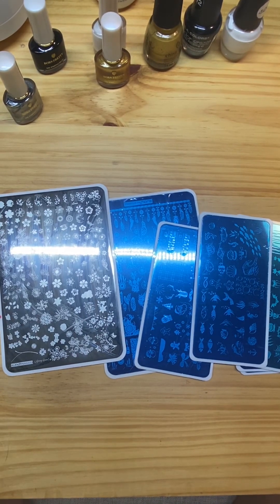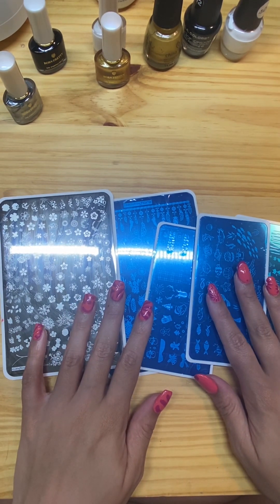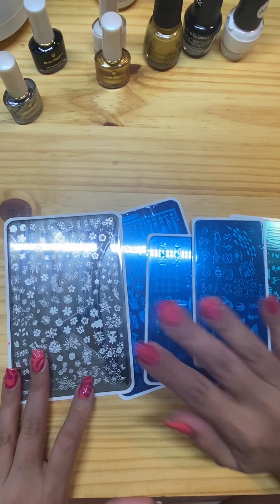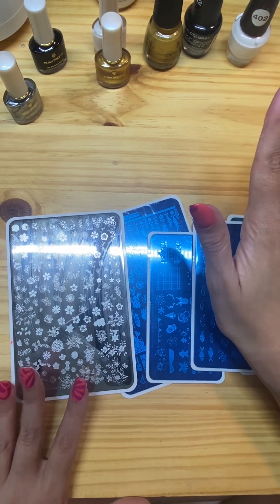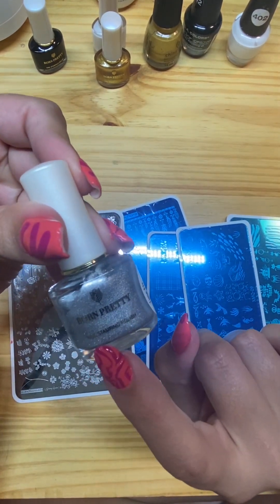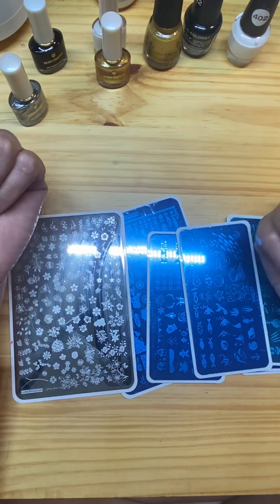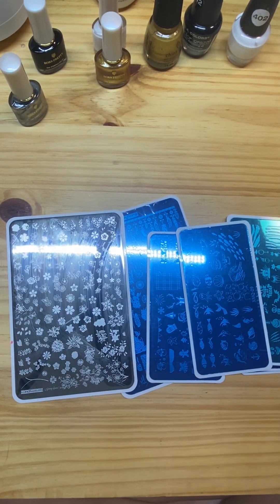Welcome everyone! This is another video where I'll be testing products. I got some stamping plates from AliExpress, and as you can tell I've used this one but stopped after figuring out that the regular polish I was using didn't work very well — I was using LA Colors Color Crazed. So I went ahead and bought some stamping polish to see today if this type of nail polish makes a difference versus regular, and if it does not, it'll save you the time and money from making the same mistake I did.